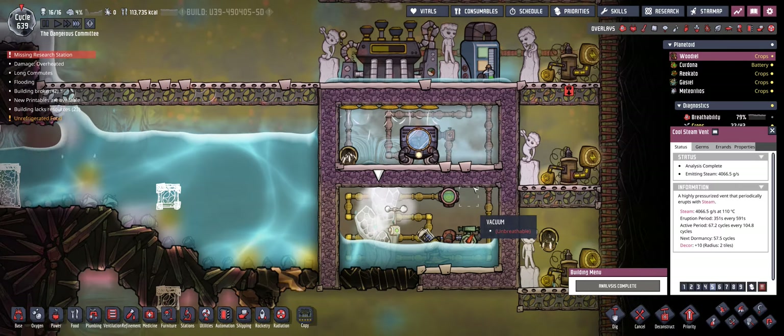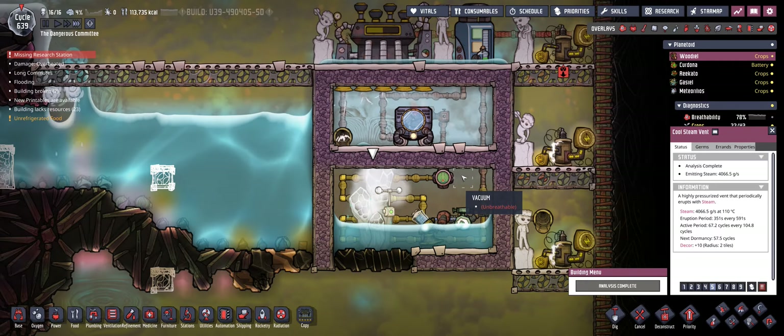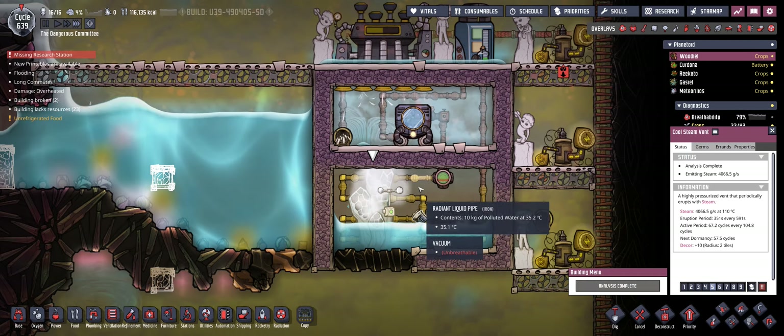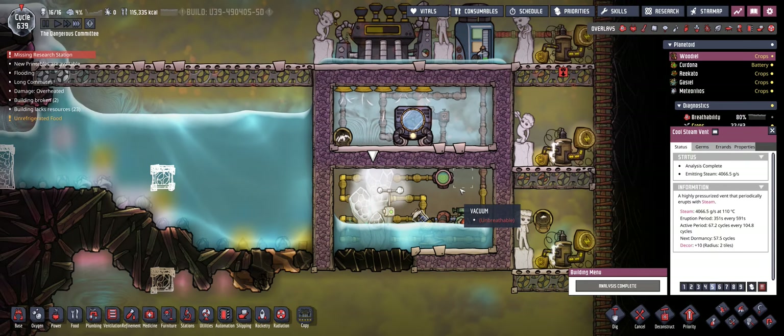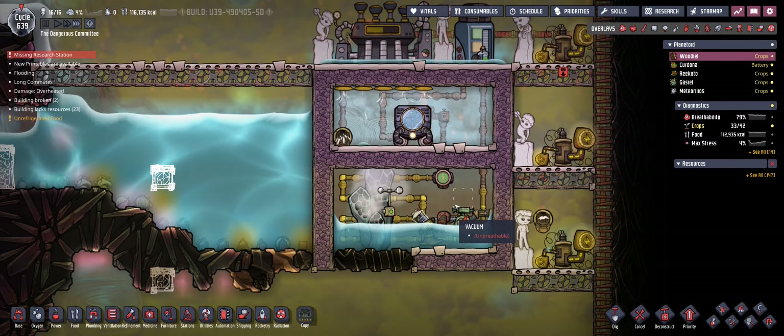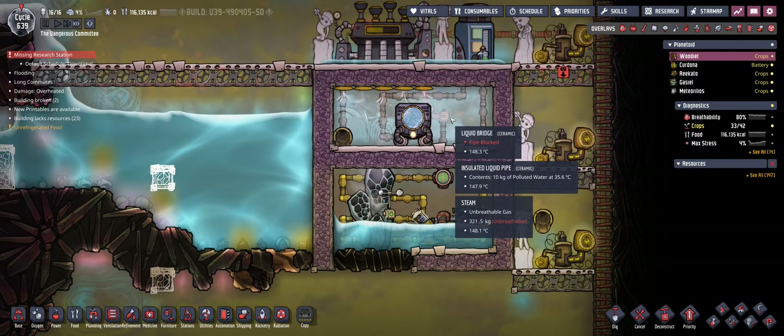The second method, and that is going to be the one I'm going to present here, is by directly cooling down the steam, so it converts to cooler water and you can make use of the water afterwards.